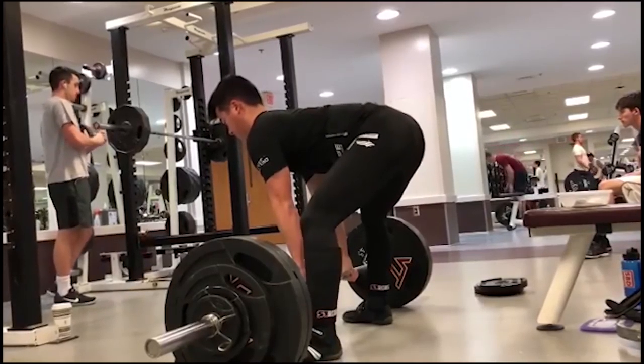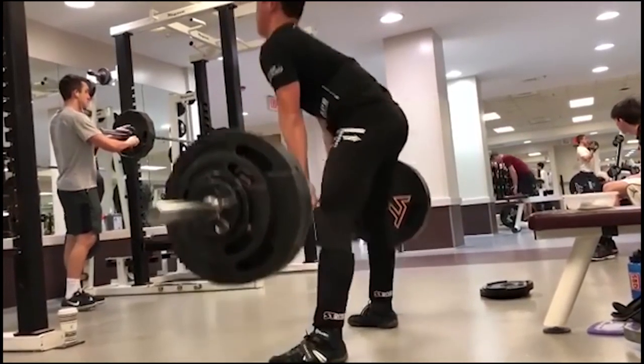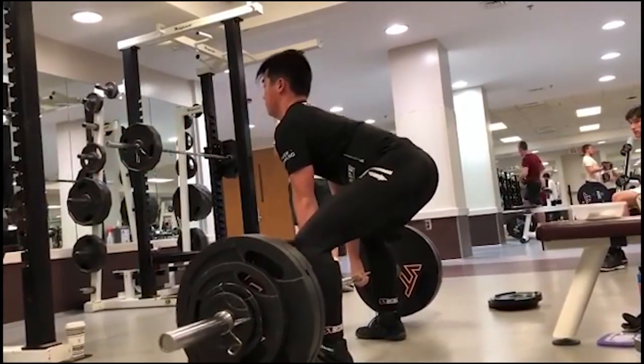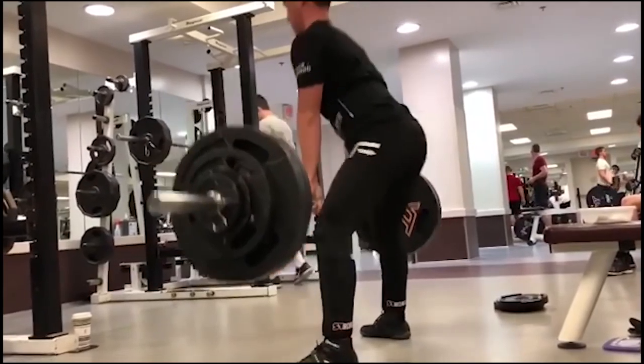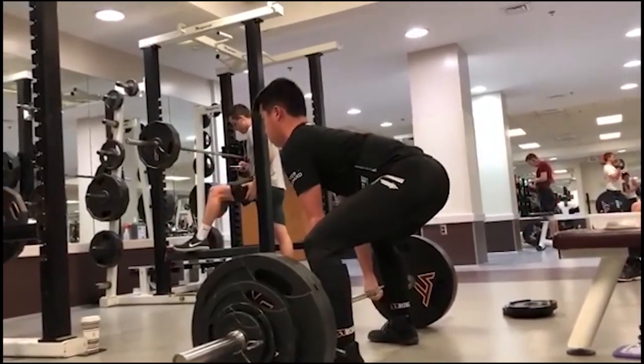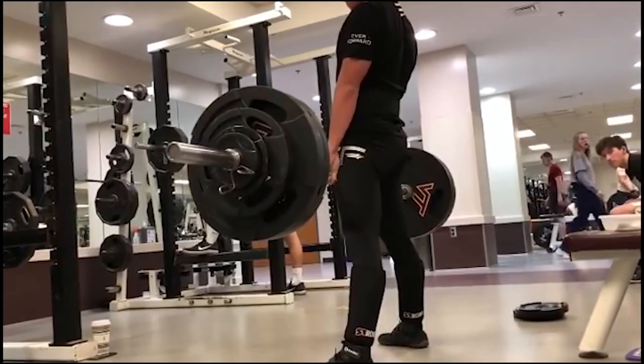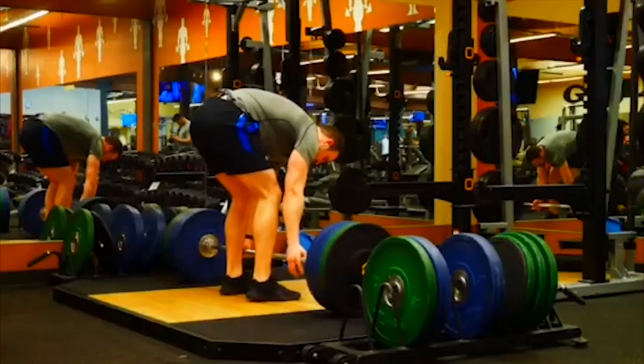We got some sumo deadlifts here from Virginia Tech. Shout out to Virginia Tech. Overall, my man looks really, really solid. What I'd like to see is if you can get those shins a little bit more vertical, your body weight slightly behind the barbell, almost like you're falling back, because your starting position is pretty decent, but what you can see is right there by the knees, the bar gets too far away from you.